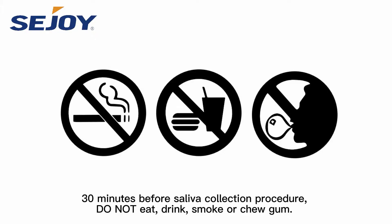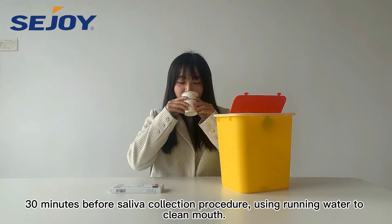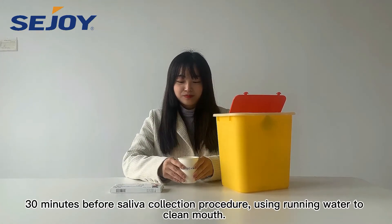30 minutes before the saliva collection procedure, do not eat, drink, smoke, or chew gum. 30 minutes before the saliva collection procedure, use running water to clean your mouth.